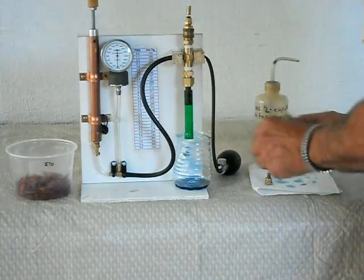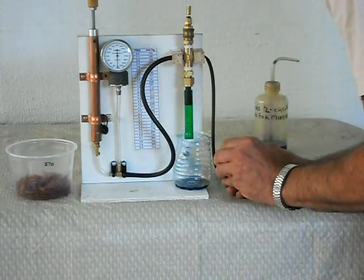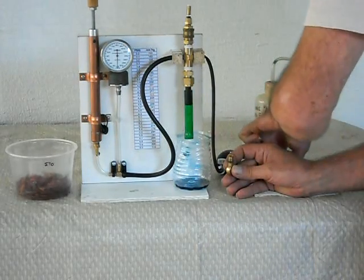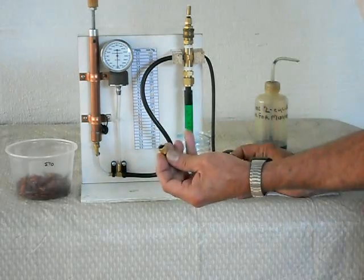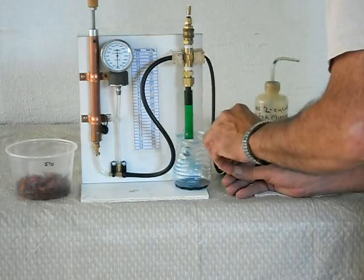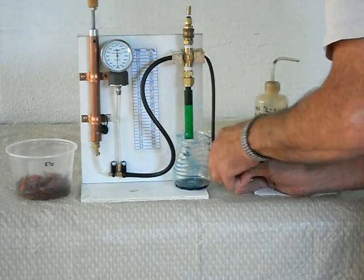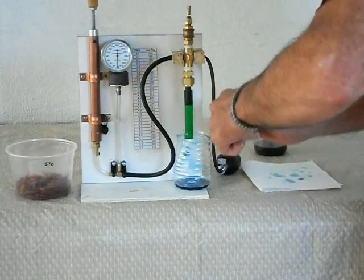Stick it in there. Set the ball on there. Make sure my crush washer is in there. Screw that together. And for the test I just snug it by hand.